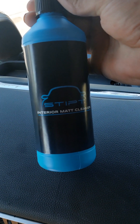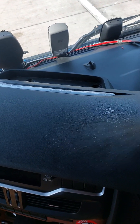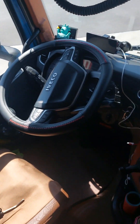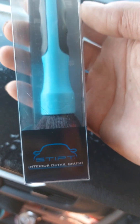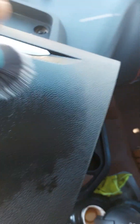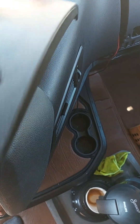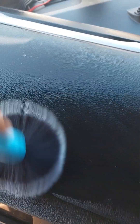This area is dirty, dirty, dirty. We take the interior mat cleaner, spray it, and I take the interior detail brush — one Stipped — and we clean it up with rotation, rotation, rotation.